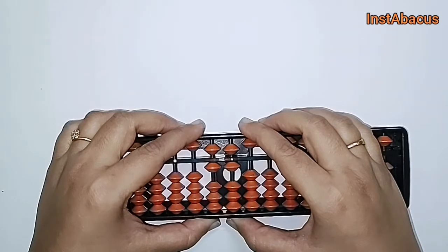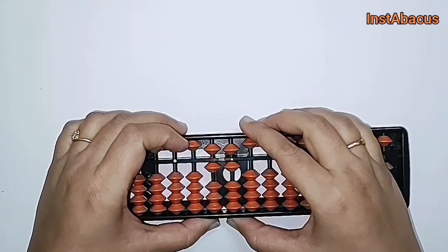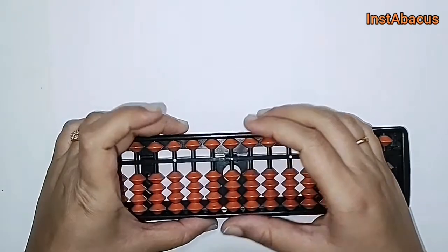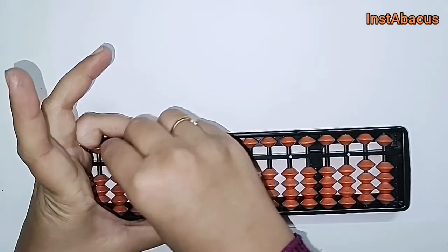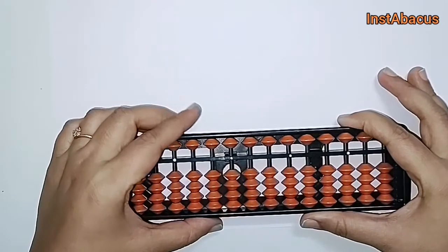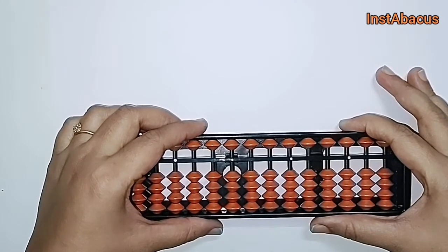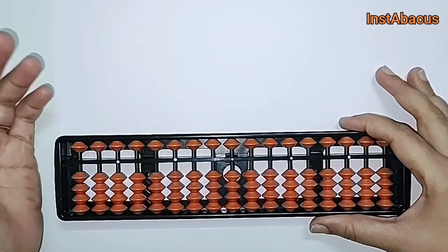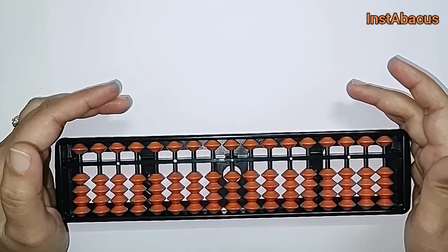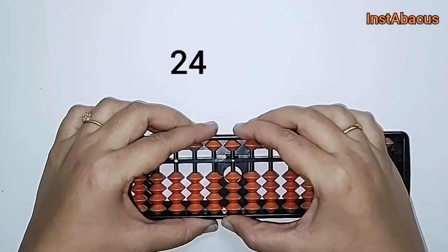32 plus 34 — the answer is 66. That's correct! Are you getting my point? If you are learning up to this point, I would recommend you grab your own abacus and start practicing with me. If you don't have one, you can buy a similar abacus — you can find a link for it in the description. Let's go ahead and check our next example: 24 plus 41.